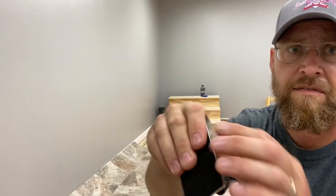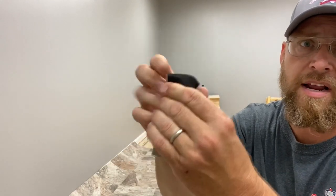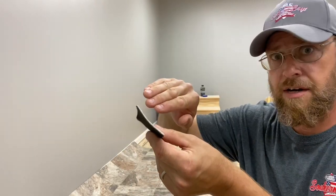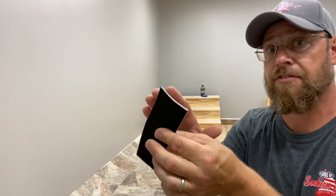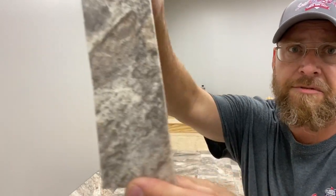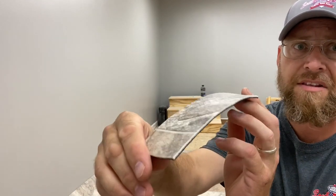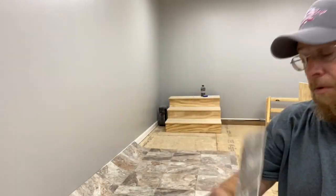You can actually take this stuff, wad it up, fold it and bend it. And you might say, well why would you even want to do that anyway? Well, if you're working around cabinets, tucking it in under toe kicks and stuff like that, and you're not very experienced with it, sometimes things just tend to get creased. As you can see, absolutely nothing showing whatsoever. That's what's good about this product. It is a wonderful product.